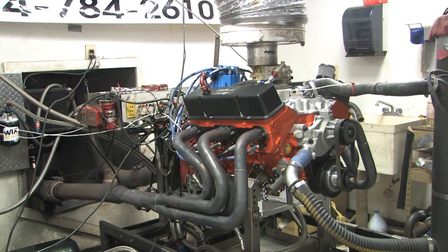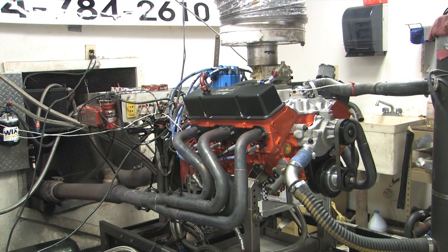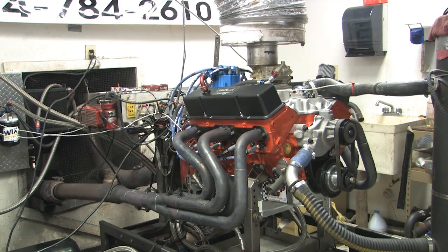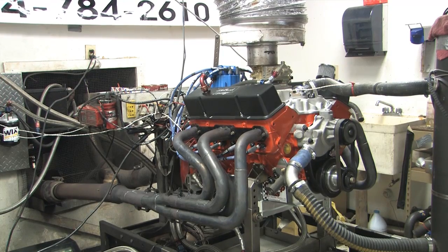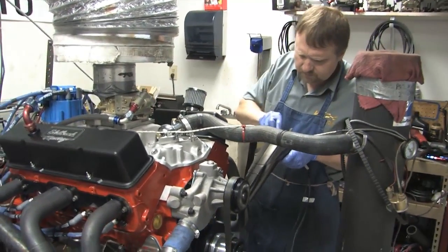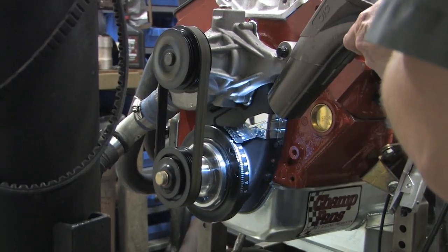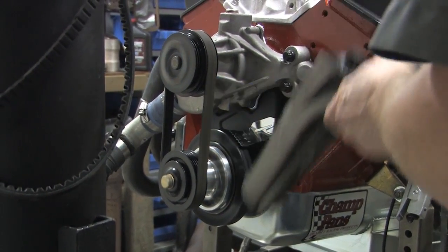All dyno testing is being done under the watchful eye of engine builder Ken Troutman at his KT Engine Development shop in Concord, North Carolina. Troutman also did timing sweeps for both sets of plugs to determine the best advance setting, and the engine produced best numbers for both plugs when the timing was set at 42 degrees advanced.